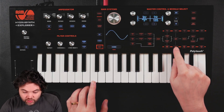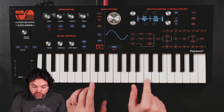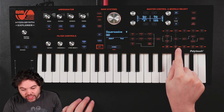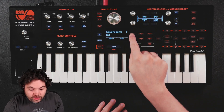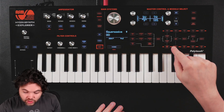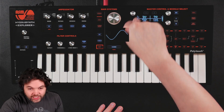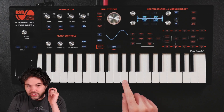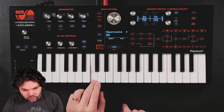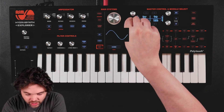Currently both LFOs are set to the same rate, and they are also both set to polytrigger — meaning that each note that I play will have its own LFO. Because both LFOs are at the same rate, at the same phase, simultaneously triggered, the pitch modulation of both oscillators is going to be the same. I could do something different where, for example, I set the phase of one of them to 180, so one of them is going to move in the opposite direction — so one is going up while the other is going down. That's already one possibility, but that's not really what I wanted to do here today.